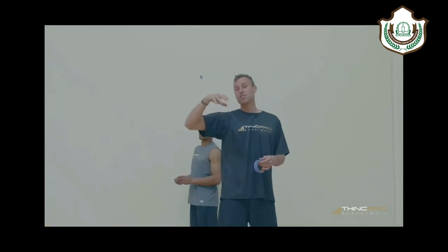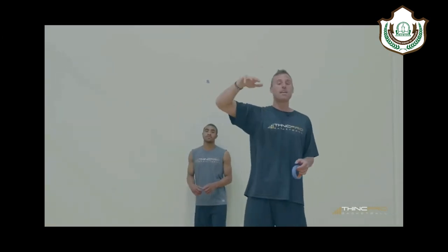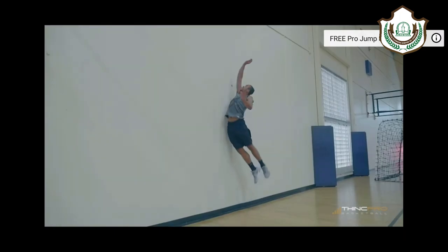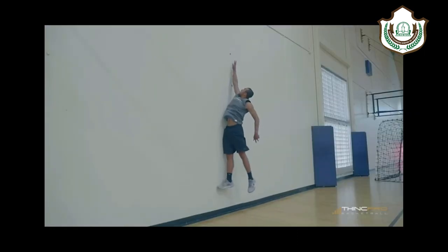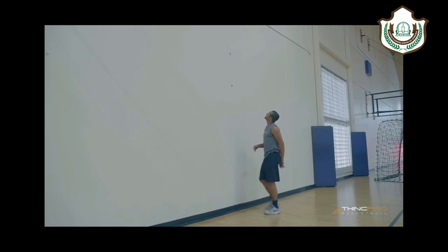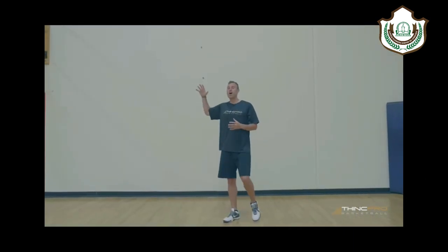So let's allow Alex now to jump against the wall and stick that tape at the peak of his vertical jump — not on the way up and not on the way down, but at the very peak of his vertical jump, he's going to stick that tape against the wall. So now that we have our two pieces of tape on the wall, Alex has shown us his results.